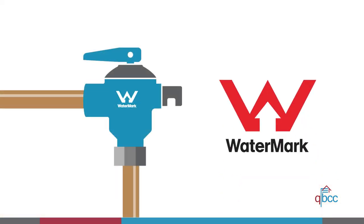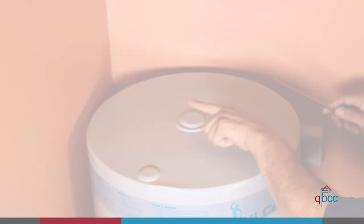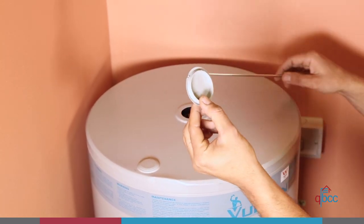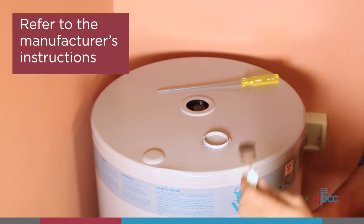All materials and products you use in this work must have Watermark certification and meet the requirements of the National Construction Code to ensure they are safe and fit for purpose. You need to select a hot water heater that has an anode that's compatible with the water supply. The manufacturer's instructions will have more information on the suitability of the anode.